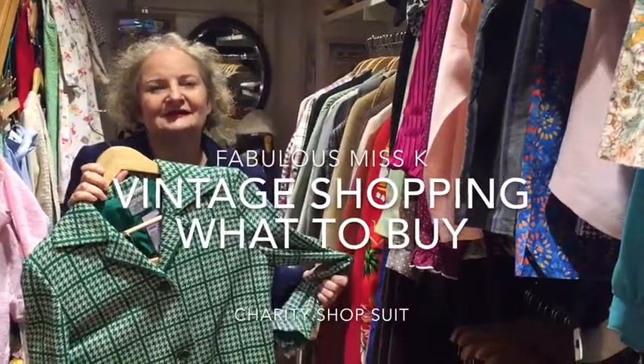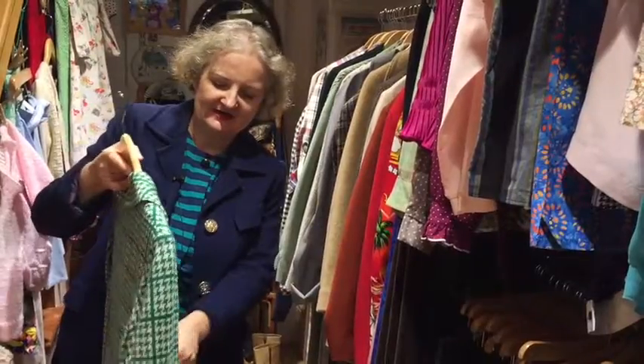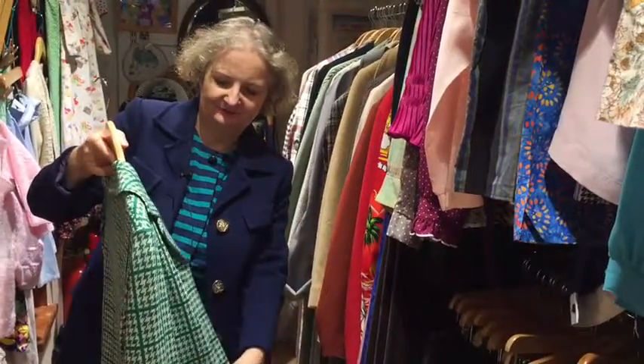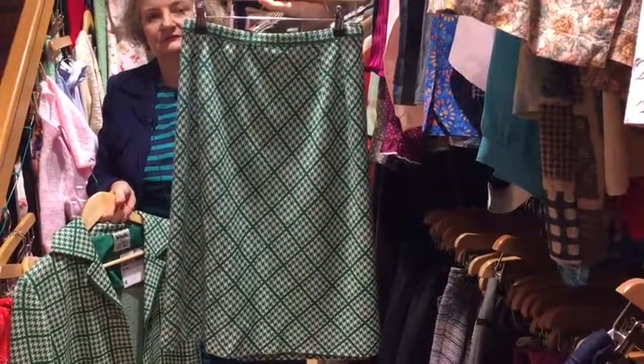So again, a great little 60s suit, but what you could do with this is literally split it up. If you look at the little skirt, how fantastic would that be?